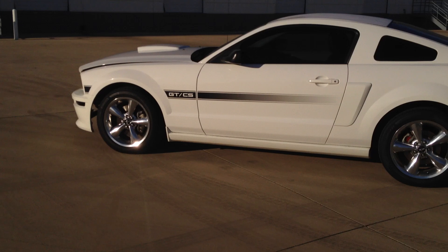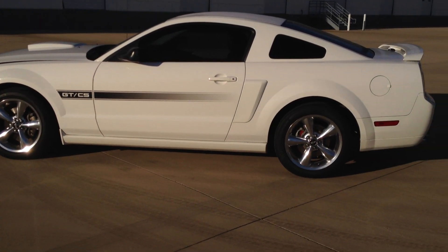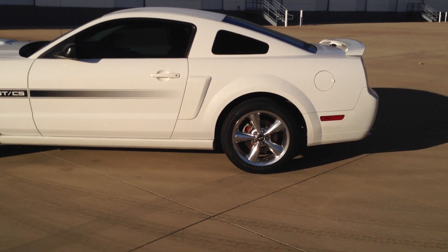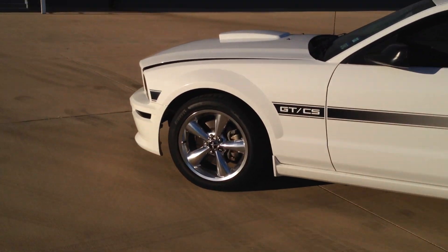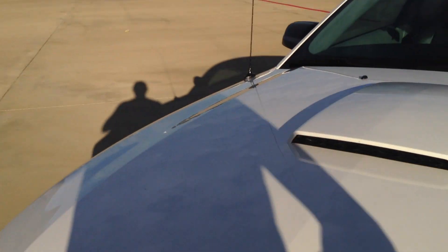I have ordered: lowering springs, 18-inch gloss black Saleens with new tires, a BBK cold air pipe, and Corsa Extreme Axlebacks. All of those are in the mail and should be here sometime this week.